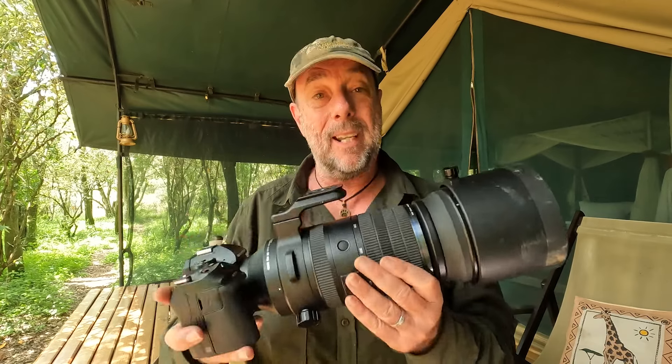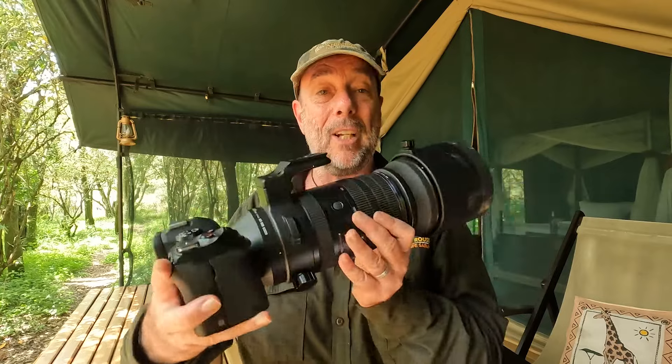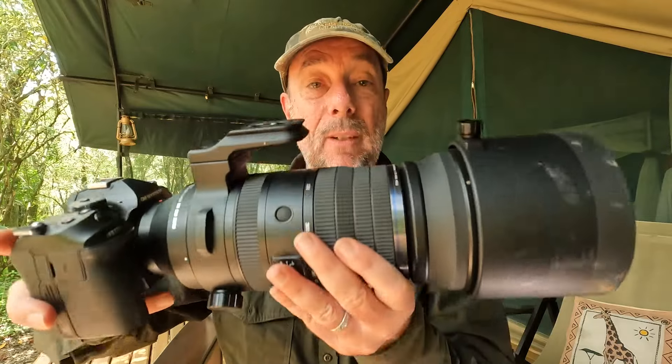In summary, this is a banging lens. I really love it. It's got me some really great pictures on this trip. It's fantastic — give it a go. If you fancy having 1200 millimeters, it's really brilliant. You'll love it.